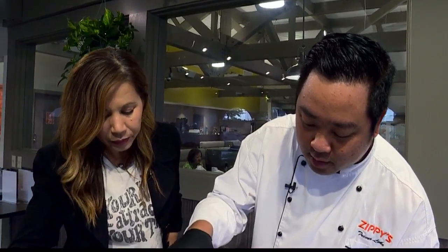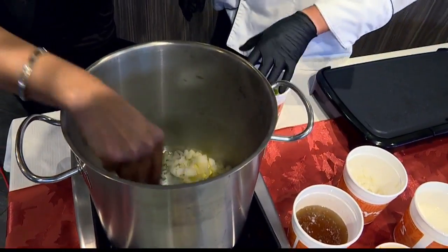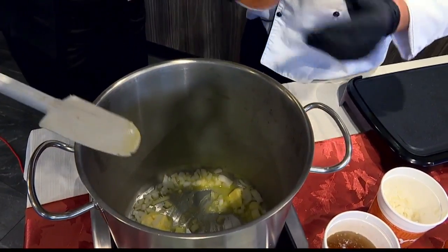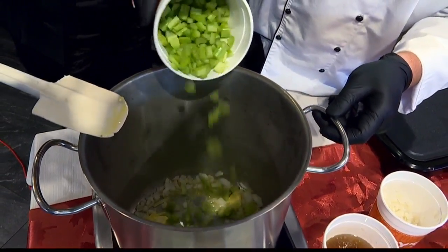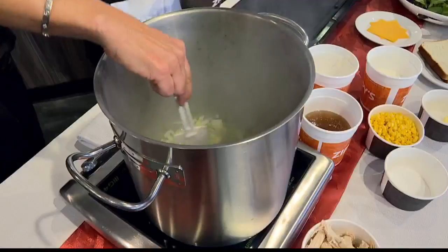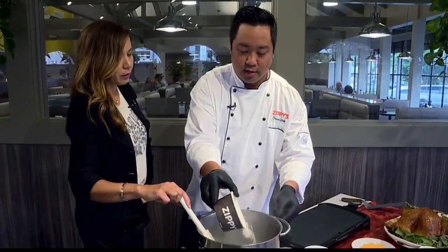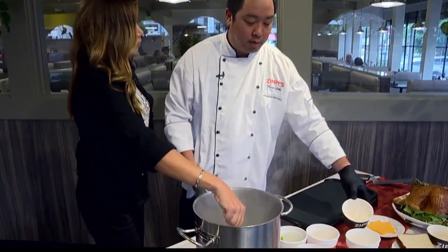Sure, turn it up a little bit. Is this something you've actually done after Thanksgiving? Yeah, tried and true. We've got that going a little bit. This is a nice-sized stockpot — I guess it depends on how much leftover you have. And then we'll throw in some celery — you probably have some from your stuffing, similar ingredients. After that's cooked down for a little, we'll throw in some flour — all-purpose flour — just to make a little roux to help thicken the soup.